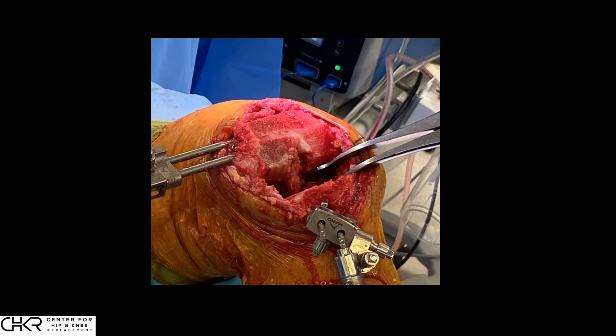In surgery, we can see the cut surface of the tibia, the cut surface of the femur, and the cruciate ligament. With a laminar spreader placed between them, we can see a symmetric gap between the medial and lateral sides. We will then confirm in the next step that we have released the right amount without losing posterior stability and translation.